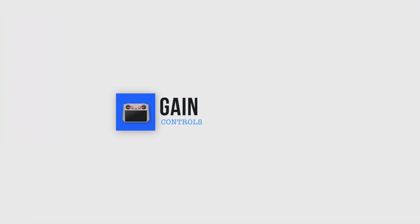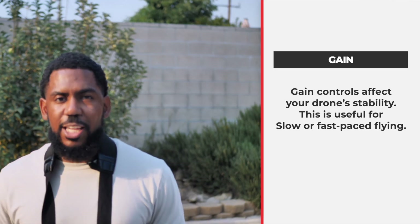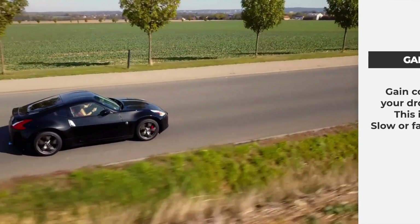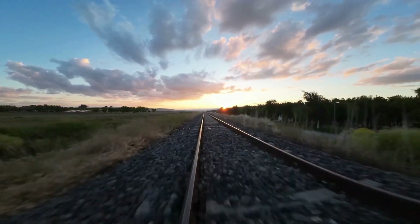Now let's talk about gain. Gain controls affect your drone's stability, which is useful for fast-paced flying. Basically, if you're going to be tracking a vehicle that's moving really fast, you want to be able to adjust those settings and know where to find them and how to adjust them. Many drones come already equipped with Cine mode, Normal mode, and Sport mode. But those modes have a factory default setting, which means it's only going to go as fast or respond as fast or slow as it's set to. But when you have the ability to adjust those parameters, you can take it up a notch and cause it to perform even faster or slower based on those adjustments.